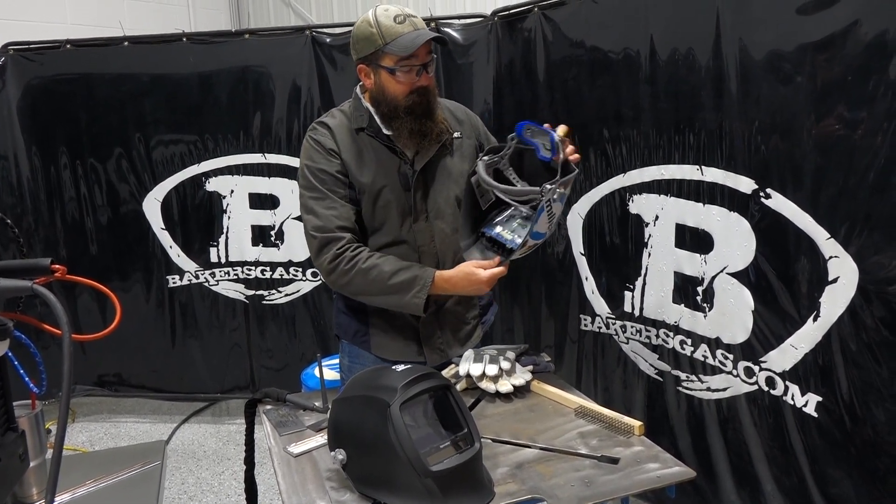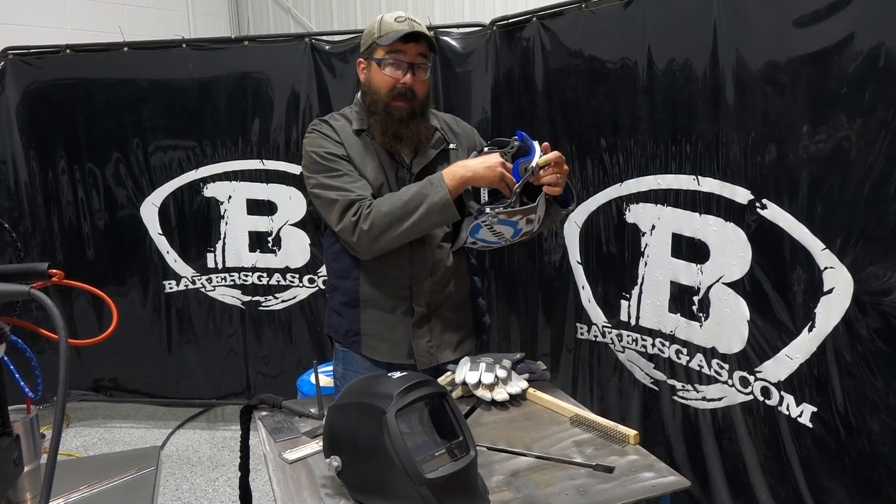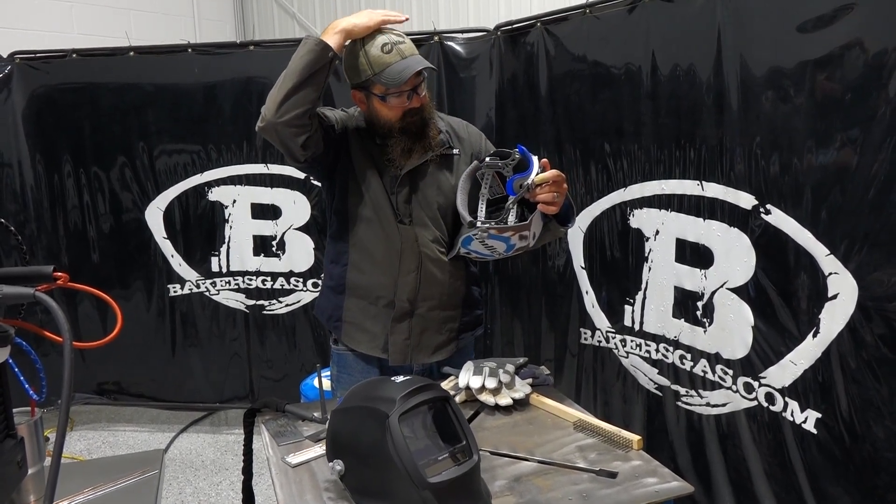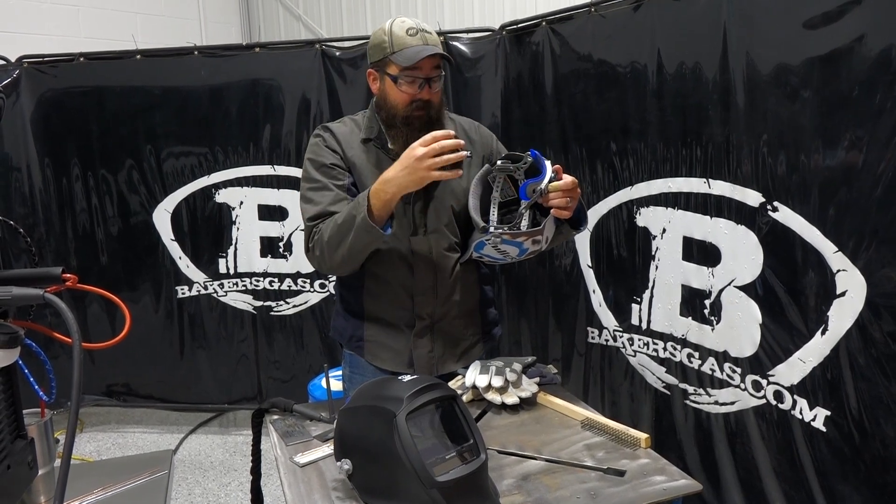It's got the newest headgear — the 3.5 series — so very comfortable. The Infinity actually comes with a top pad too that you can click in. It cradles the top of your head and the back of your head, so it's a lot more comfortable.